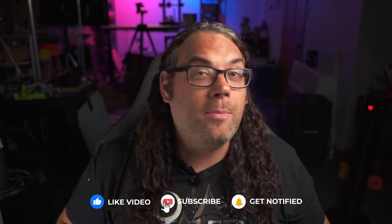Real quick — if you're getting value from today's video, please smash that like button. And if you want to see more videos about 3D printing, CNC, and lasers, please consider subscribing as I'm on my way to 100,000 subscribers. Thank you all so much for being here on the channel. Now back to it.